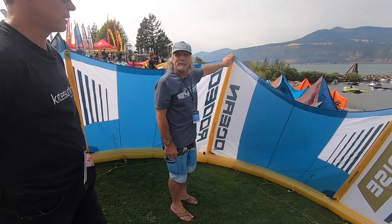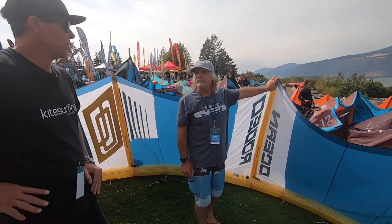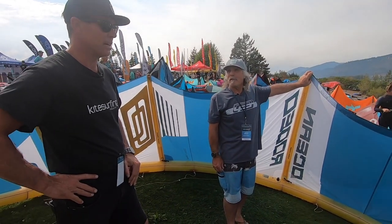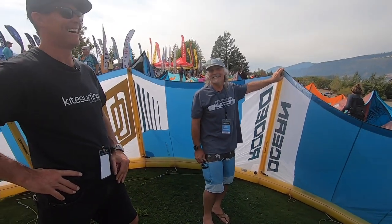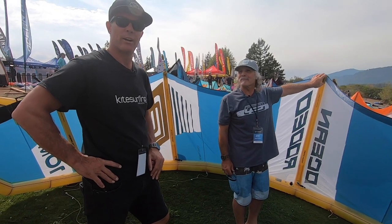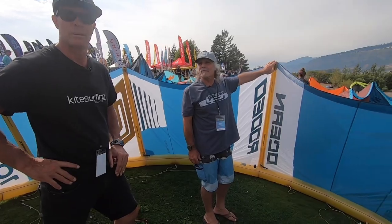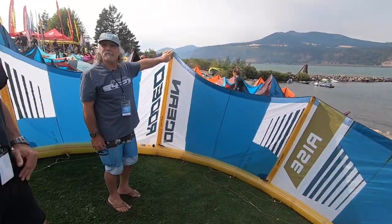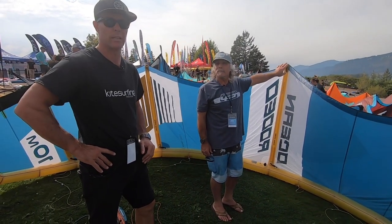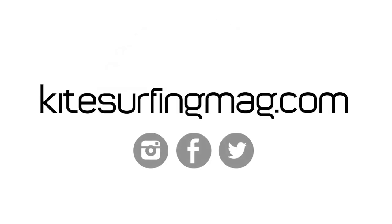Well, that's amazing, John. Thanks for taking us through that. It's unfortunate the Ocean Rodeo guys couldn't make it up with the restrictions, but it's good that you're here to hold the fort down for them. Hopefully we'll get some footage of them out on the Rise. This is the new 5-strut Rise from Ocean Rodeo with the new Aluula material — revolutionary light and stiff. Check it out at kitesurfingmag.com. Give us some comments and feedback. See you on the water.